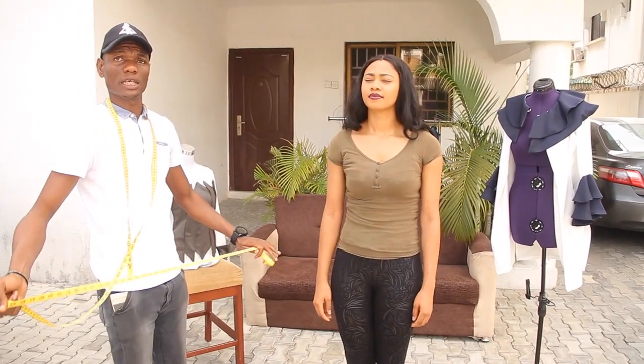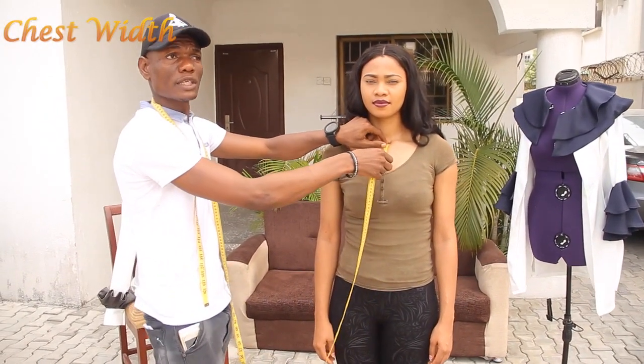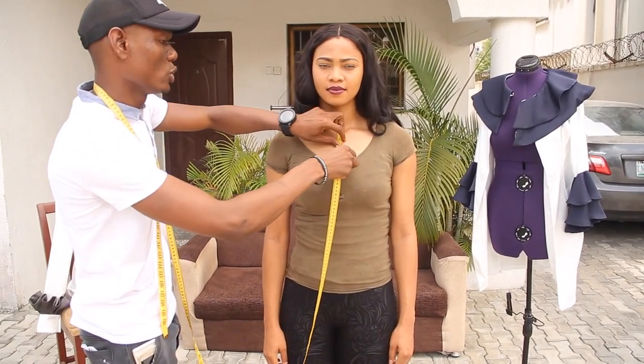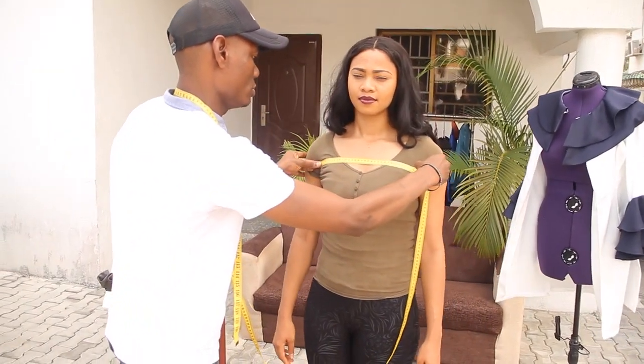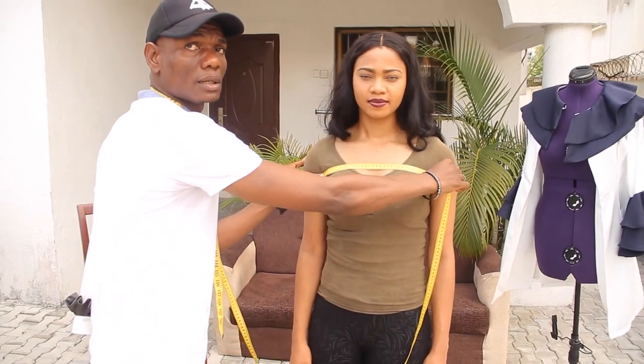The next measurement is your chest width, from the base of the neck. You are dropping down 10 to 12 cm down to the widest part of the chest — that is what you use as your chest width. Check the chest width like this; always drop both hands down. Both hands should be down like this as you take the measurement of your chest width.